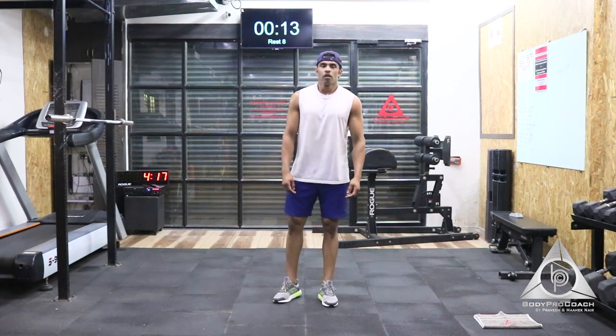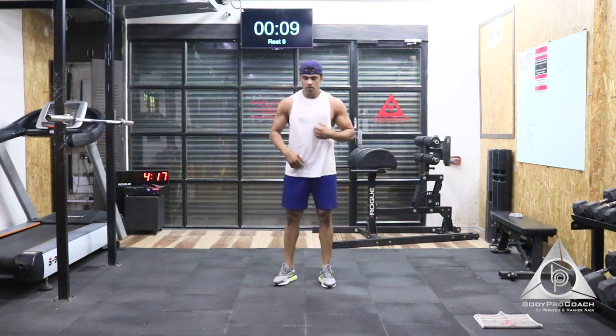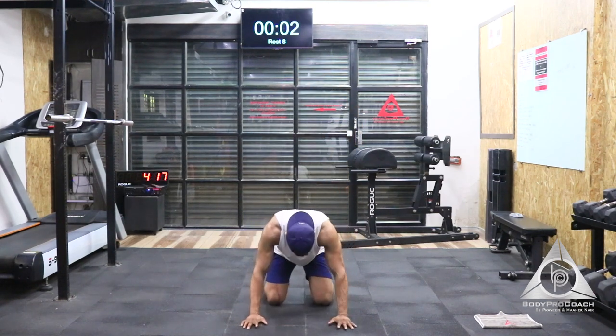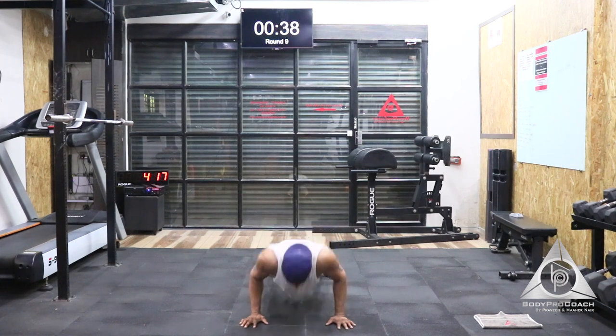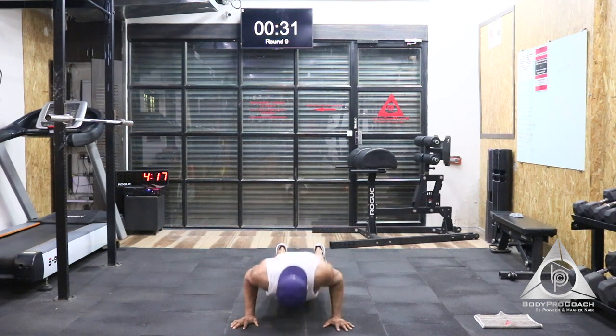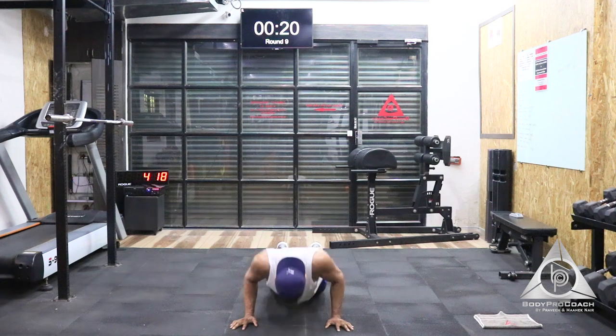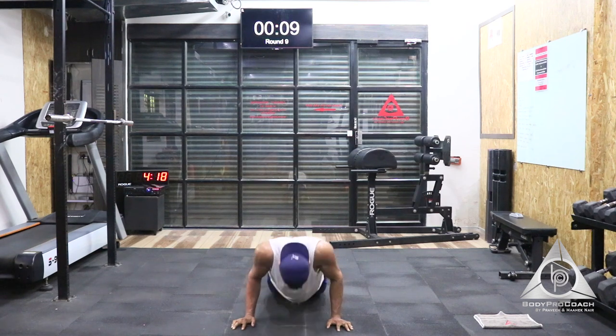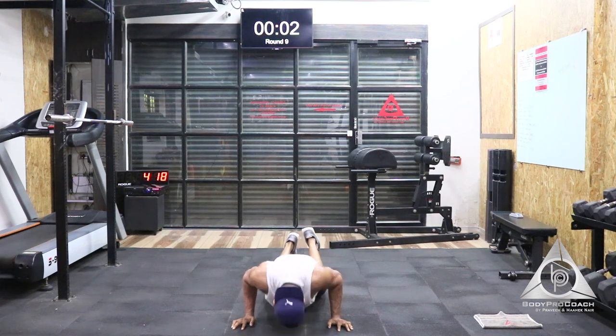Let's move on to the third exercise — plyo push-ups. We're going to start in next 5 seconds. That's 5, 4, 3, 2, and 1. 10 seconds done. If you cannot do a plyo push-up, please go on to normal push-ups. If you cannot do normal push-ups, drop down on your knees and travel your chest all the way down to the floor. Last 15 seconds to go. Last 10. Stay there, stay strong guys. Last 5, 4, 3, 2, and 1.